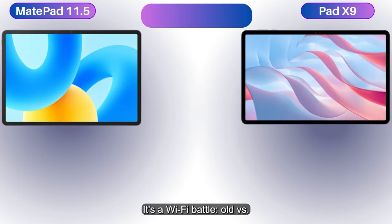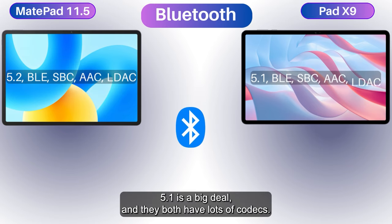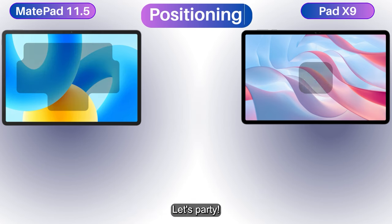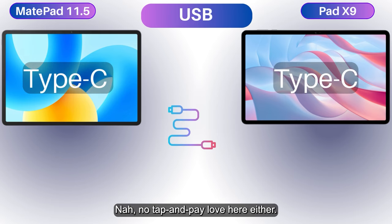It's a Wi-Fi battle — old versus new. Bluetooth 5.2 versus 5.1 is a notable difference, and they both have lots of codecs. The MatePad's GPS gang is all in, but the Pad X9's GPS says 'nah, I'll pass.' What about NFC? No tap-and-pay love here for either contender.